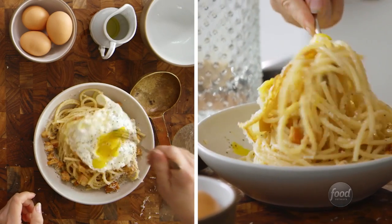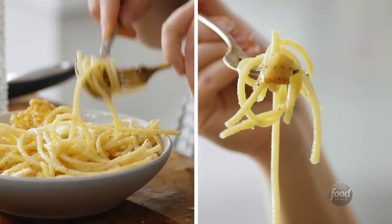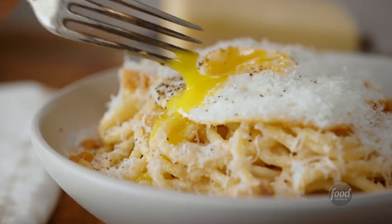Perfectly ready. Egg yolk. That is so good. I love this recipe so much. It's simple. It's delicious. It's so, so decadent, but it's totally worth it.